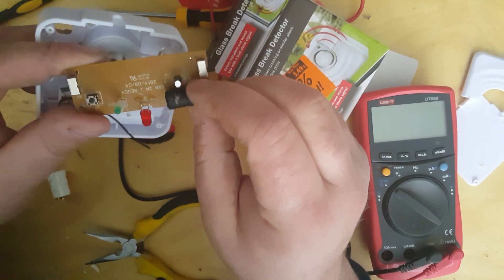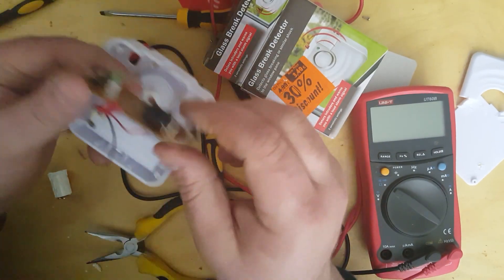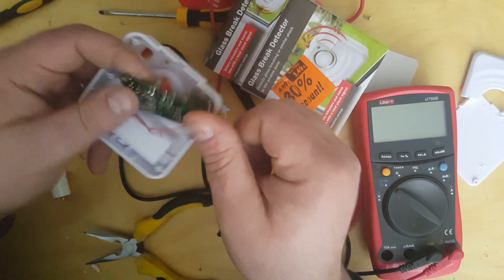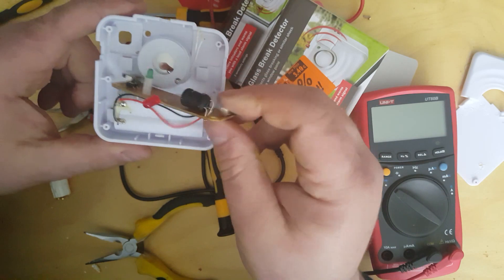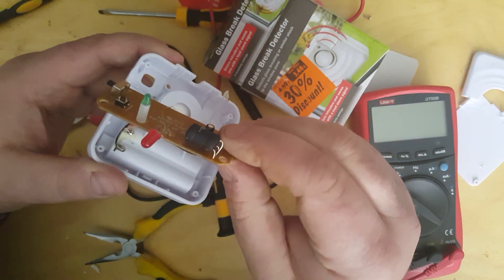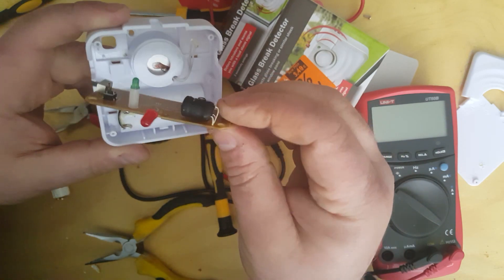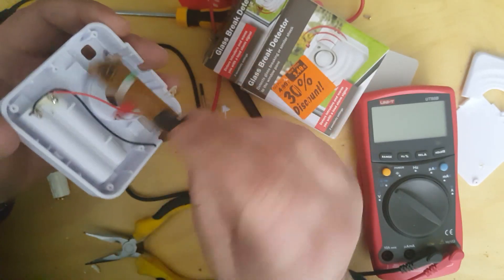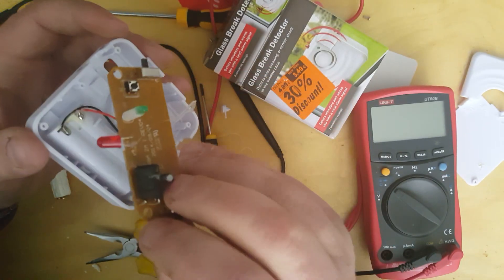I might actually come back and try to slice this open at some point. It's quite small, and I want to do it properly. Anyway, I wanted to show you this working and show you the resistance going through the multimeter, but I made a complete mess of it. That's weird — the light just flashed, even though there's no battery connected to it, so there's obviously the capacitor discharging into it.